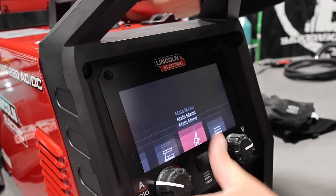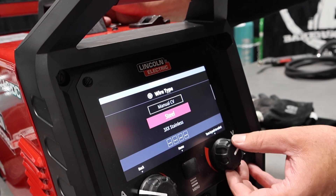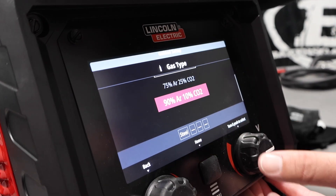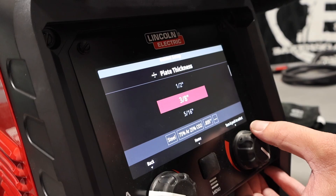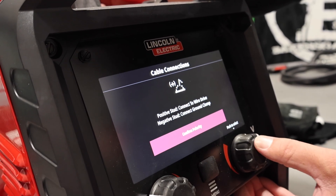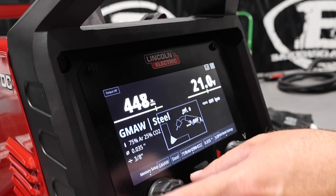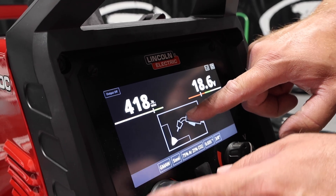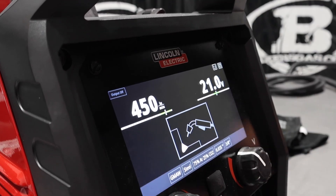Let me go into process select real quick and show you how a MIG weld guided setup works. We'll go steel, pick 75/25 gas, wire diameter 0.035. For plate thickness, it goes from 18 gauge all the way up to half inch — pretty sweet. We'll put it on 3/8. It gives us 400 to 450 inches per minute wire feed and 21 volts. I can adjust outside the recommended parameters, and it gives a picture depicting what happens to our bead when we change it. It's a synergic line, so the voltage changes as the wire feed changes.